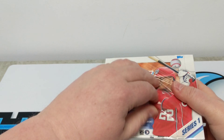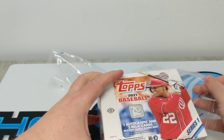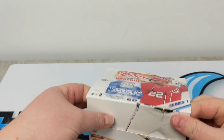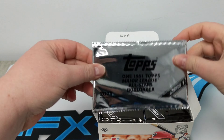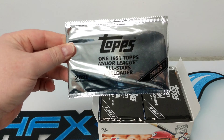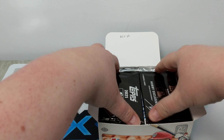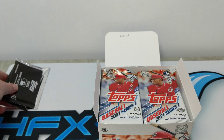I'll show the base cards for the first couple packs and then try to fan through them — obviously you don't want to be here all day. We also have these extra silver packs which we'll go through at the end.